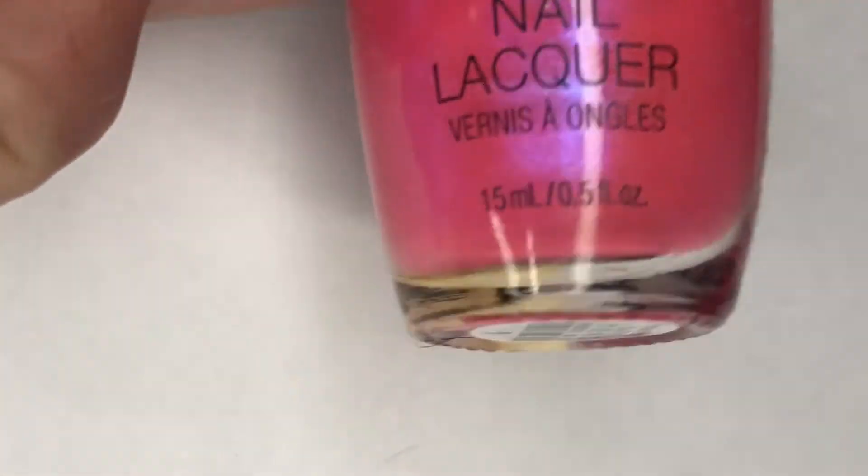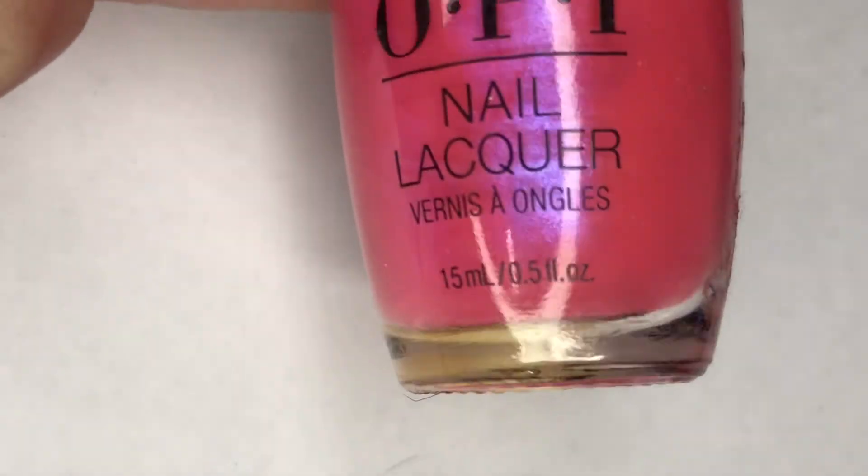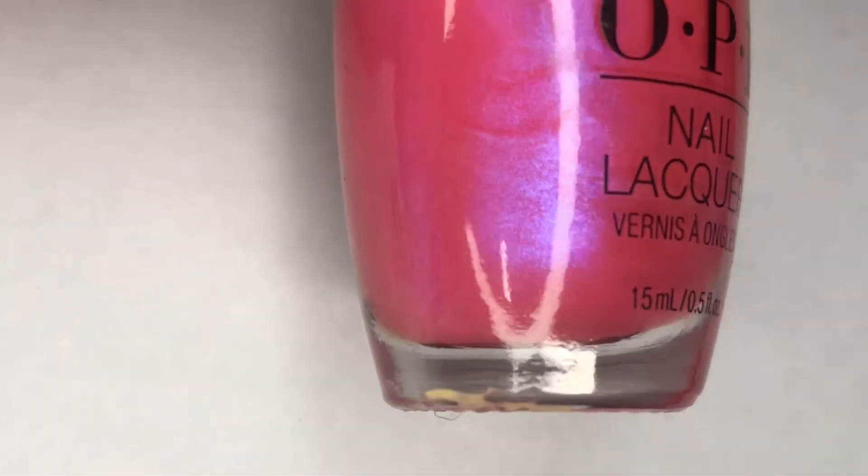For today's mani I'm going to be using this gorgeous pink by OPI — this is Hotter Than You Pink. This is a neon pink with a light shimmer of blue and purple sheen.